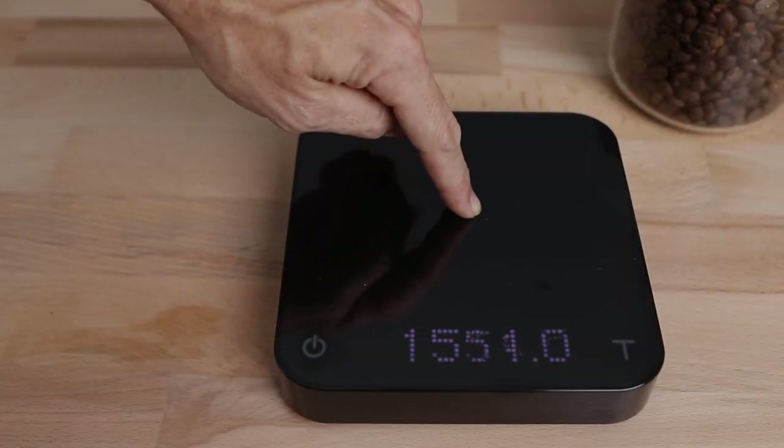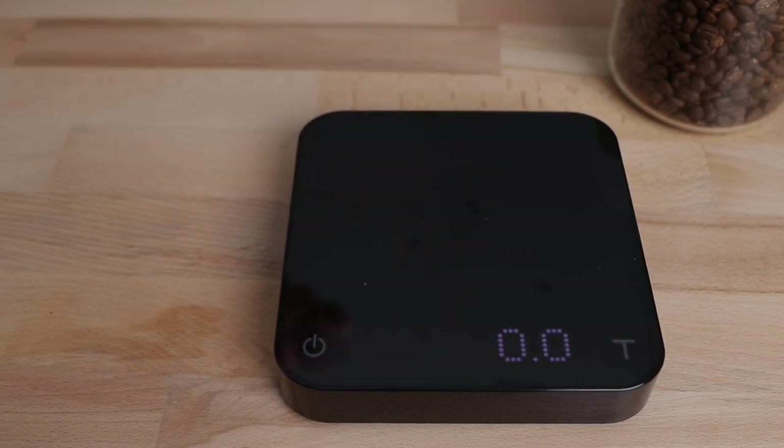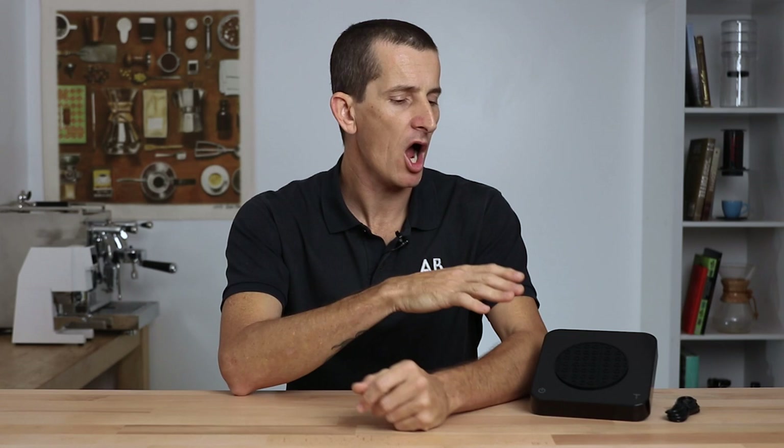The Acaia Pearl S has a large capacity of up to three kilograms, and even at the maximum it can read down to as little as a tenth of a gram. With all of Acaia's brewing scales, where most economical scales show a drop-off in accuracy over certain weight ranges, the Pearl S will read to within 0.2 grams of accuracy all the way through to its full capacity of three kilograms. It's important to note that these scales are incredibly sensitive to weight changes — you'll see results from the evaporation of hot water as well as drafts of air blowing in from an AC unit.